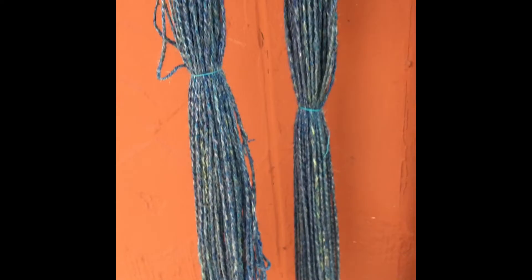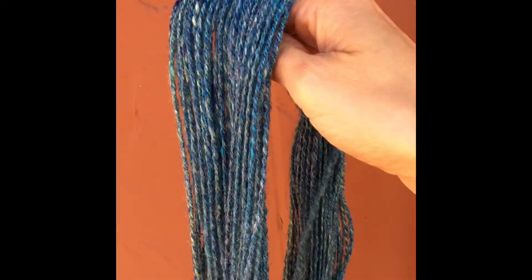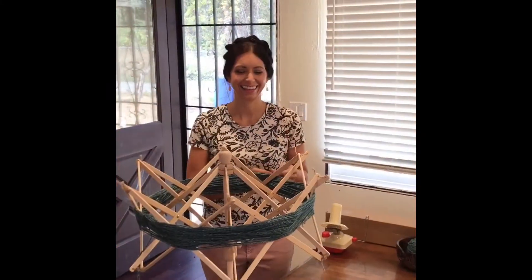Hey everybody! So I wanted to show you the next step in turning our yarn into a ball, and this is something you do when you're actually ready to use it for a project. The yarn is kind of uneven but it's hand spun — and pardon my nails, they're stained with henna.